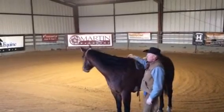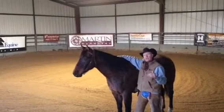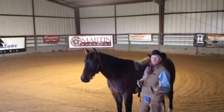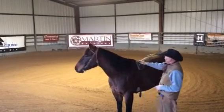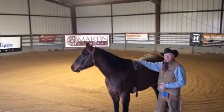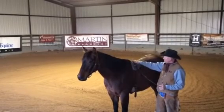For our training tip this week, the last two weeks we've talked about lateral and vertical flexion, so today I'm going to show you a piece of equipment that helps me achieve the results I talked about in those earlier tips. This piece of equipment is a flexion rig that I've designed and used for the past 20 years, and Classic Equine now produces this product and carries it in all their retail stores.